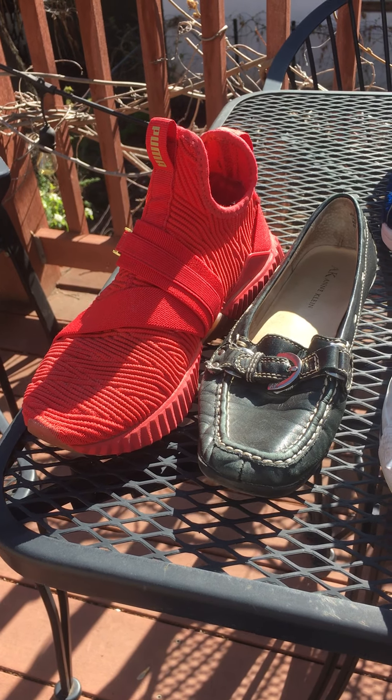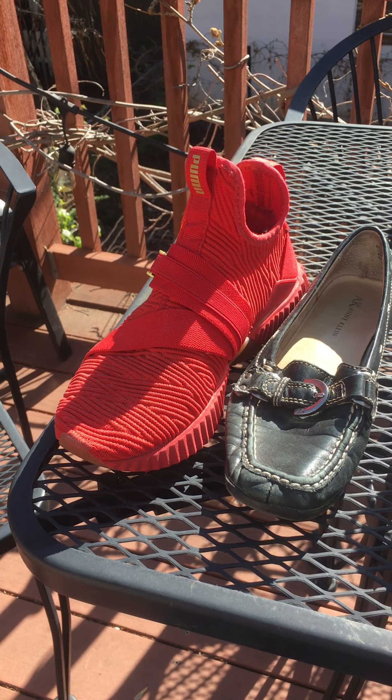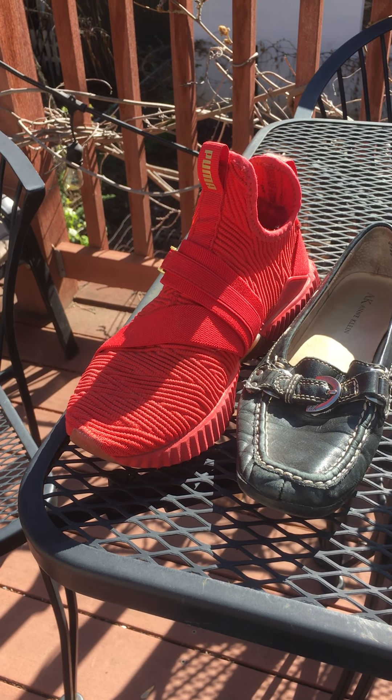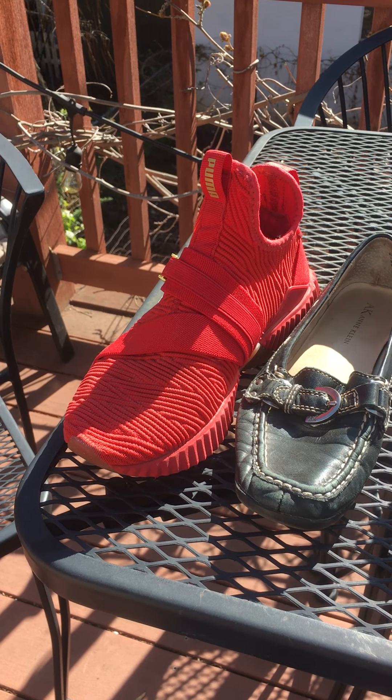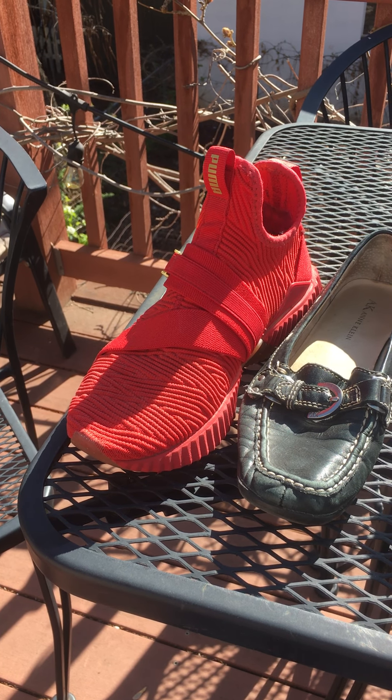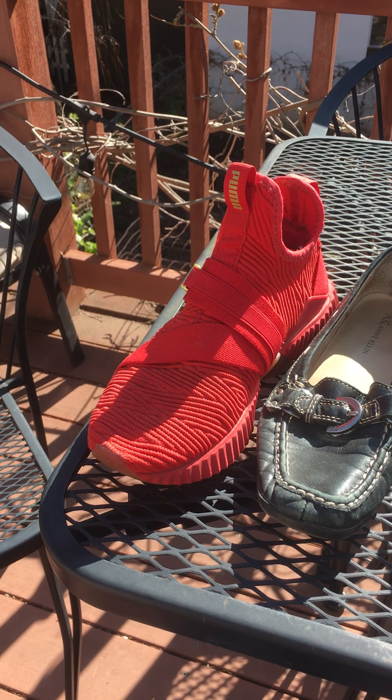I want to talk about selecting your shoe for this project. I want to show you some shoes that I've kind of rejected, and I'm going to show you the shoe that I'm going to select for mine that I'm going to do my demonstration on.